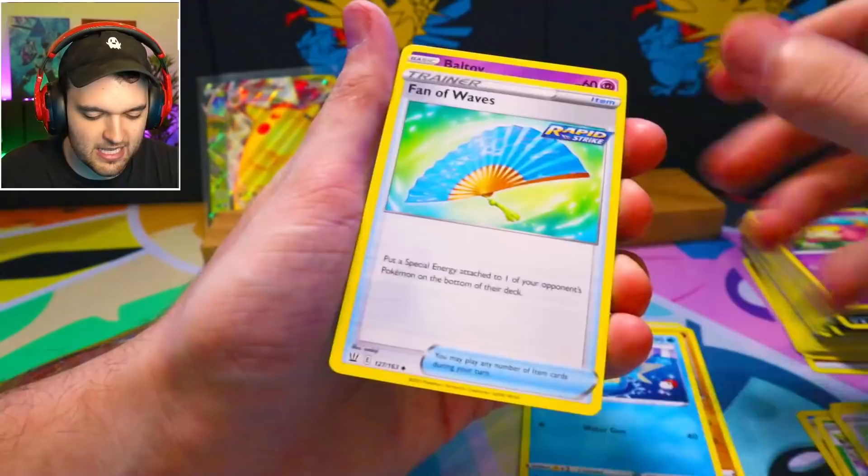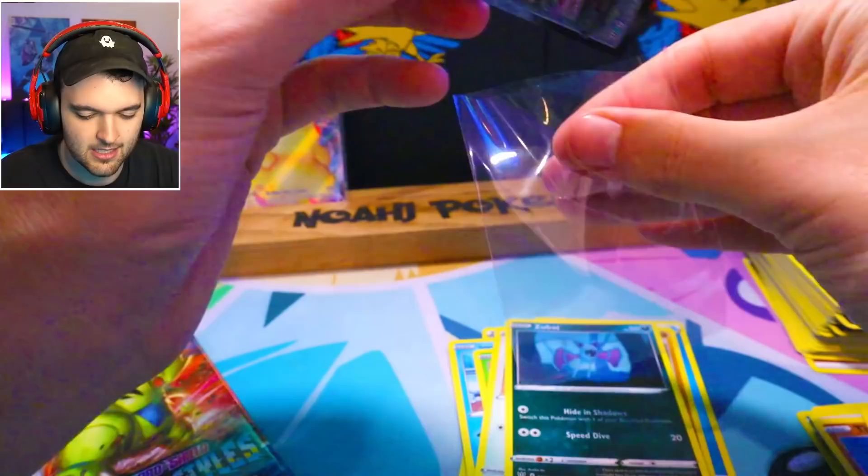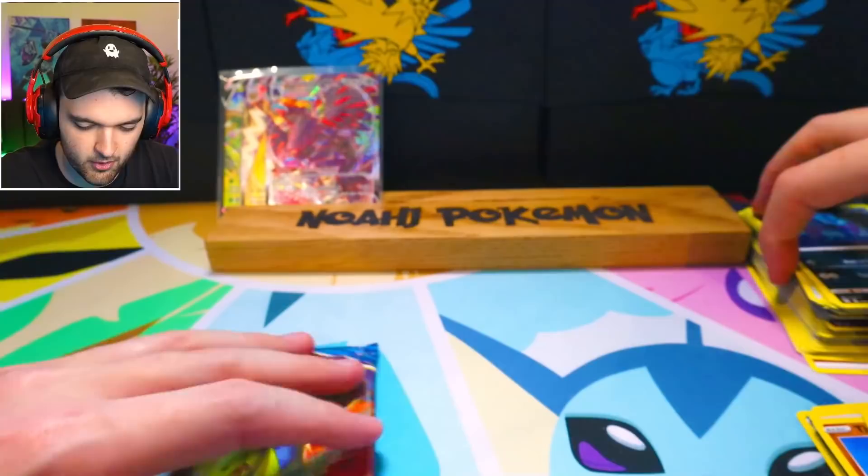The actual act of opening Battle Styles is so bad. Think of the Pikachu. Positive mental attitude — and boom, see? You put a little bit of positive mental into it, you pull a VMAX. That's all it is.